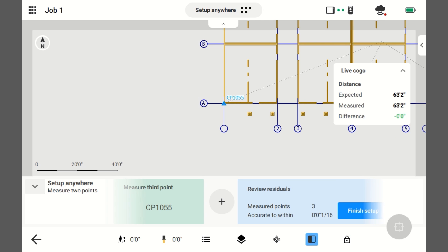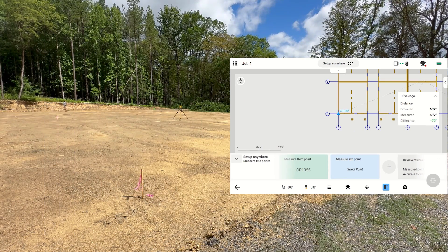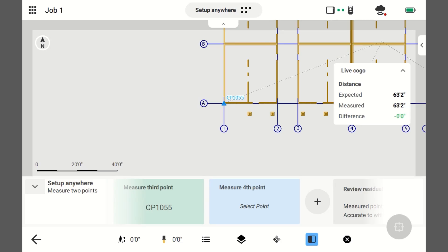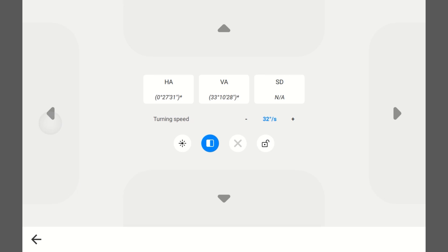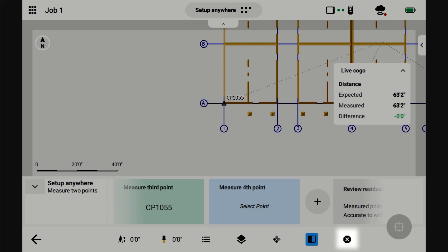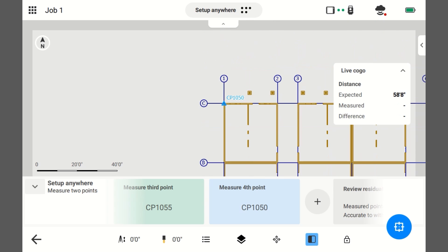I'm going to keep going and add another point. This is 10.50. I'm plumbed up, but it's not tracking me — I must have lost it. So I'm going to turn it towards me and lock it on. It's looking for me. Alright, it's tracking me. I need to select the point. This is 10.50. I'm plumbed, it's tracking me, I'm ready to take a shot.